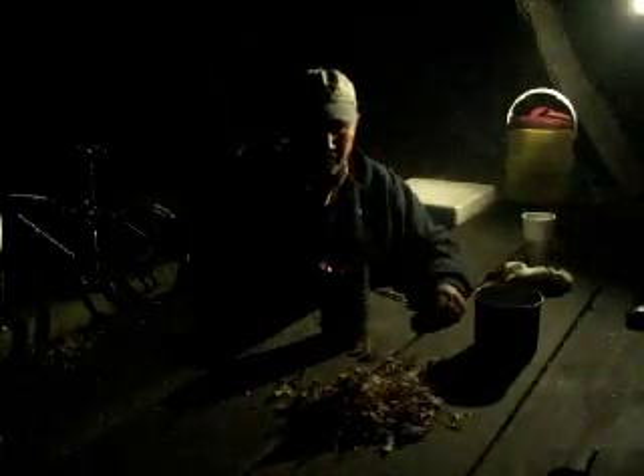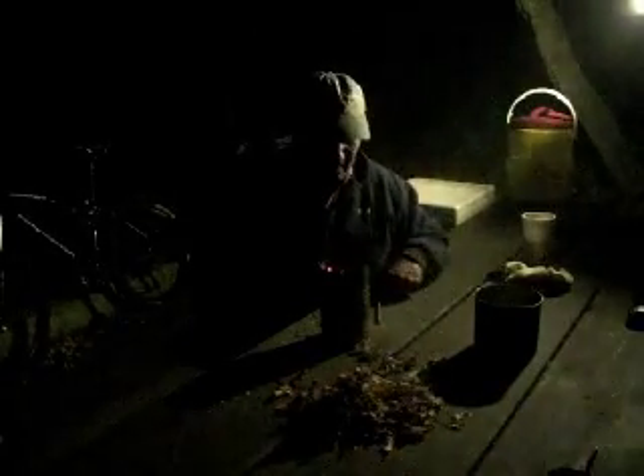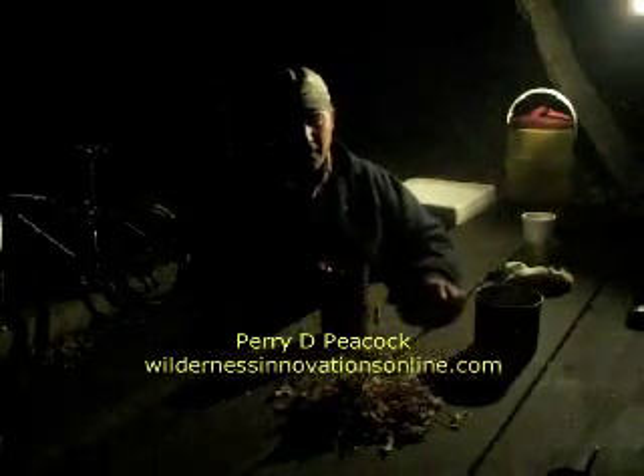So I hope you enjoyed that little demonstration — it's something a little unique. Brought to you by Wilderness Innovations. We'll see you on the next video.